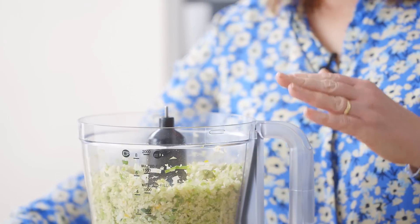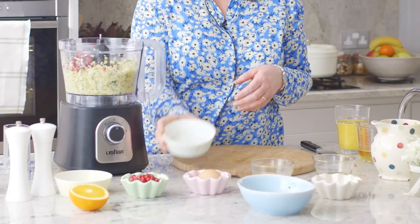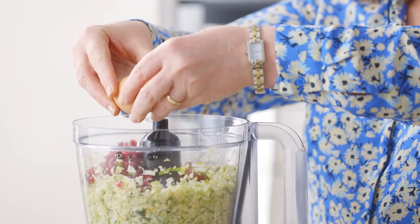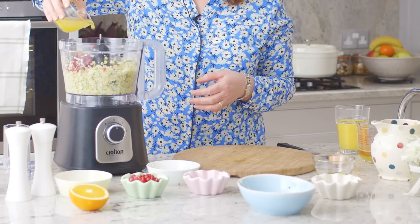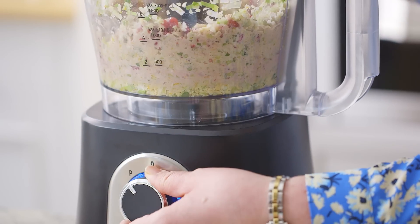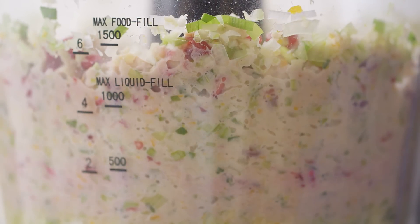Now I'm going to add the pomegranate seeds, and I'm just going to crack an egg into the mixture. The egg is used to actually bind the breadcrumbs together. And then we've got the juice of one orange. For this stage we really just want to pulse the mixture for a few seconds, because we want to keep some texture in those pomegranate seeds — you don't want them chopped up too finely.